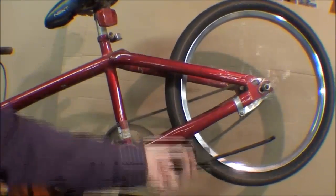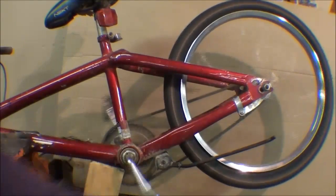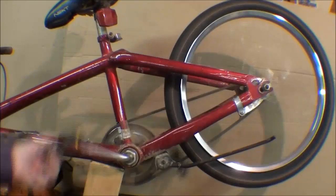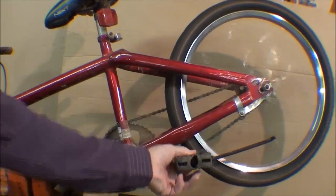Howdy again, it's Tubal Cain, and this time with episode number 13 of What Makes It Work, and the subject here is a bicycle coaster brake.